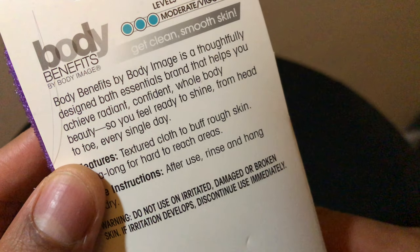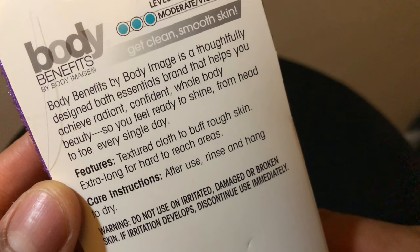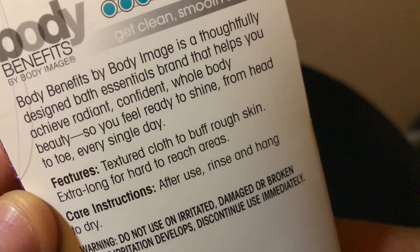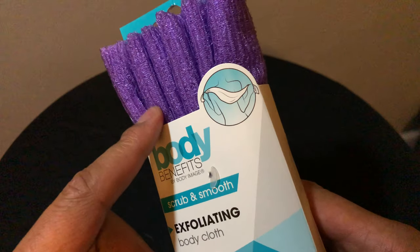Right here it says Body Benefits by Body Image is a thoughtfully designed bath essential brand that helps you achieve radiant, confident, whole body beauty so you feel ready to shine from head to toe every single day. So that's the claims this makes — pretty much it just exfoliates skin cells.